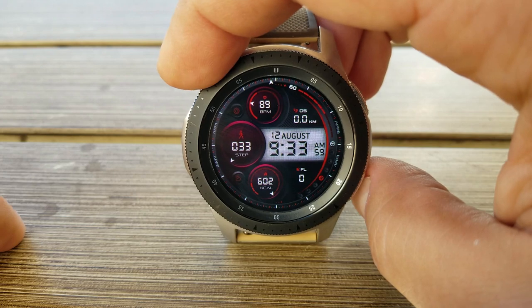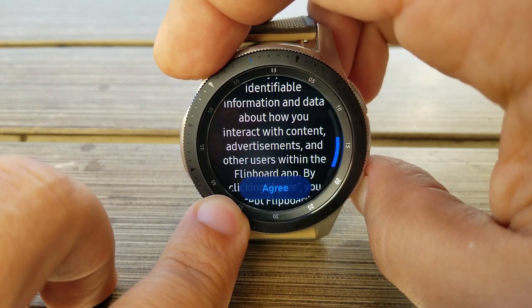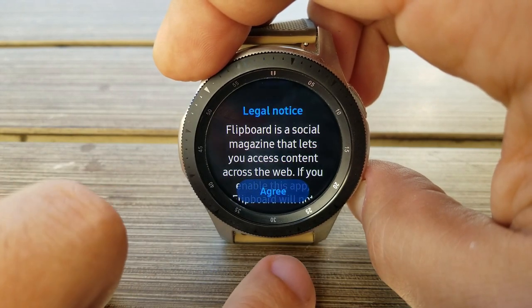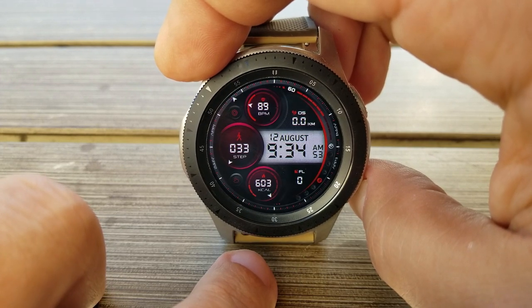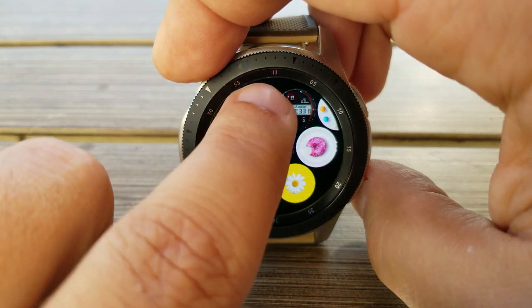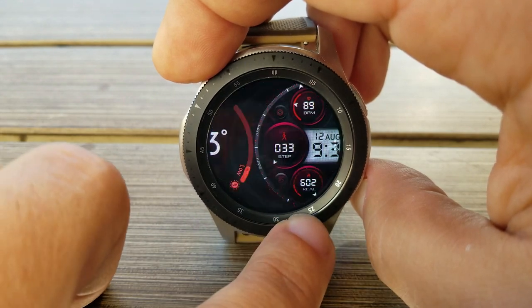Now there are only two downsides to this. First, you had to get it in a precise position, otherwise the photo wouldn't take or you would just end up opening something else — so it definitely took some time to get used to. And the second negative is that it only took a photo of what was on your display at the time, meaning if you had information which required you to scroll to see the other pieces, then you had to take multiple screenshots.